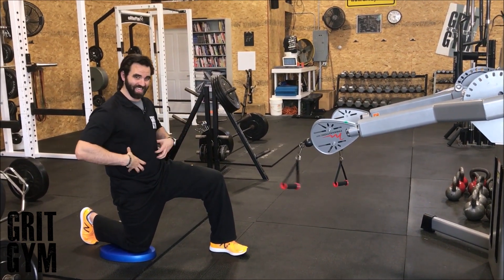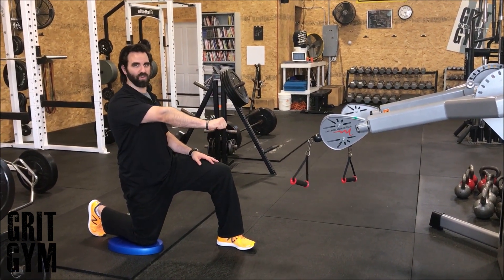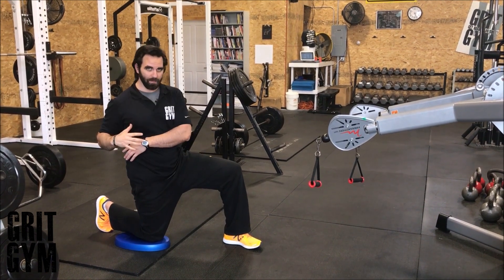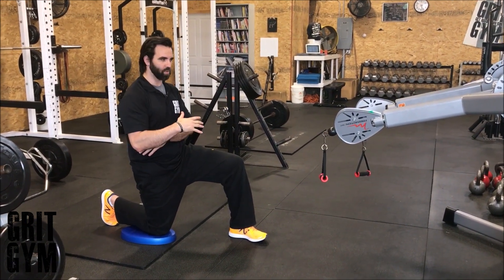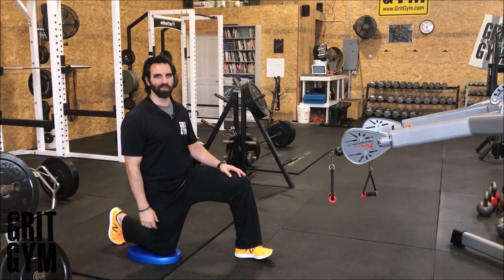Stay tight, drive the leg into the ground. Most of all, get that retraction first and then hit that row. The elbow does not come past the torso — just gets to the torso. That's the half kneeling one arm cable row.